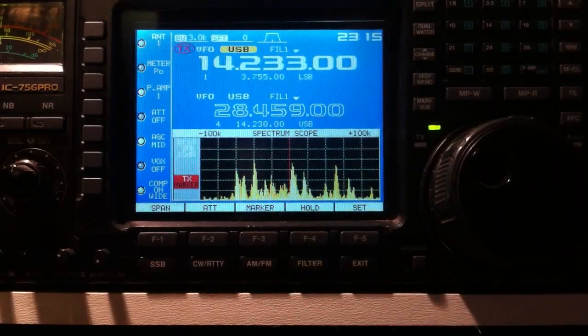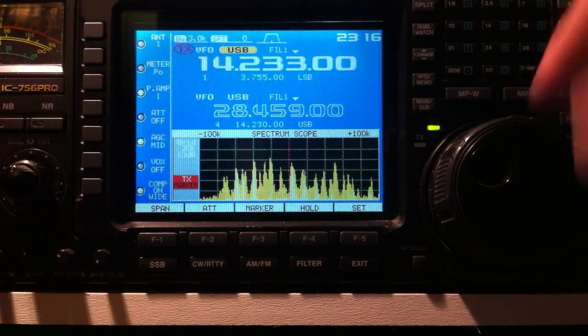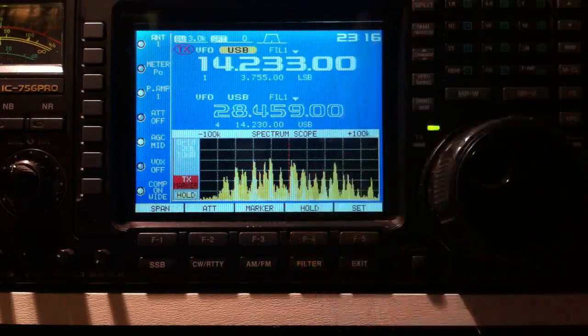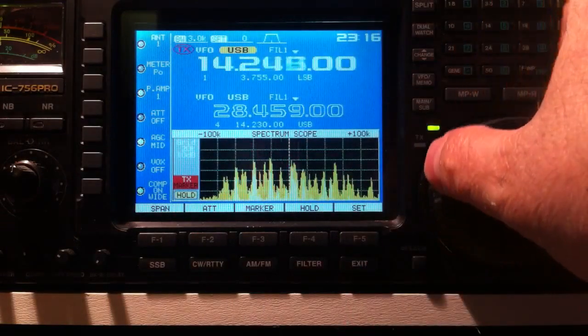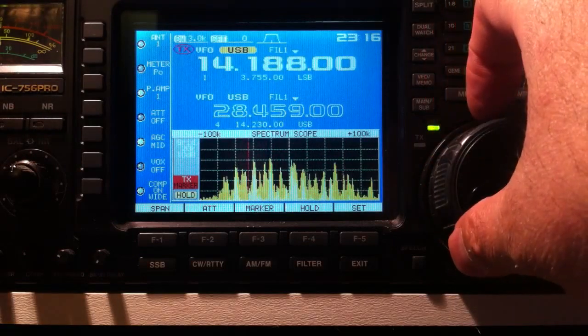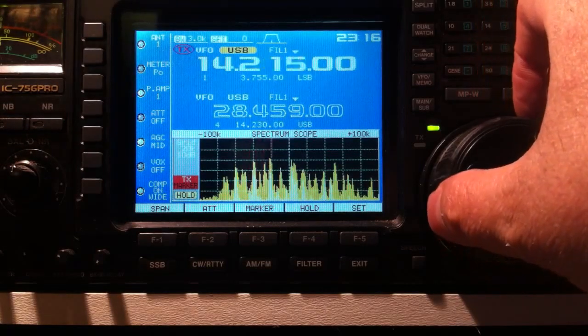What you want to do is start with a baseline — clear your screen and then let it run for a bit and watch for the peaks. There you go, that's a pretty good snapshot. Once you have those peaks, press hold. Now everything is there; your tuning line can now go up and down leaving all of the stations there on hold.